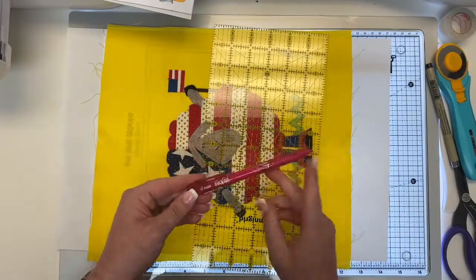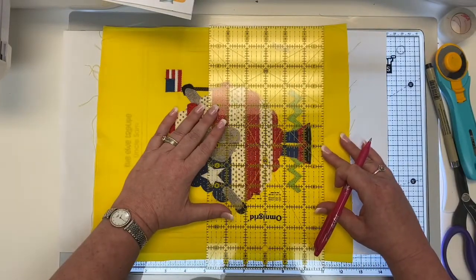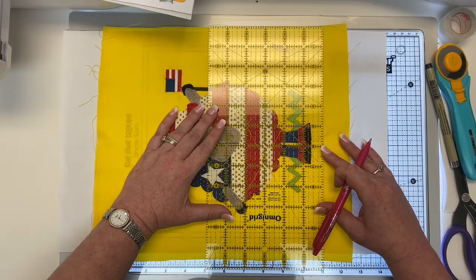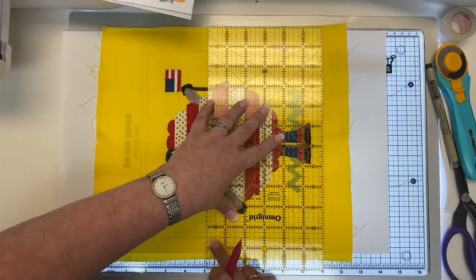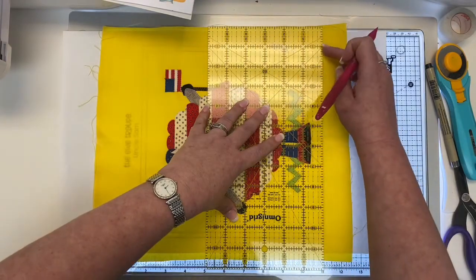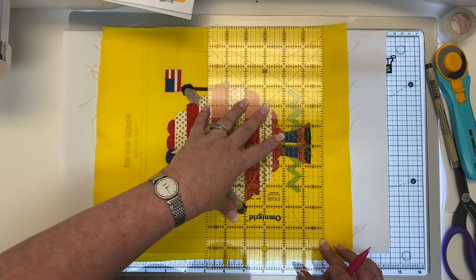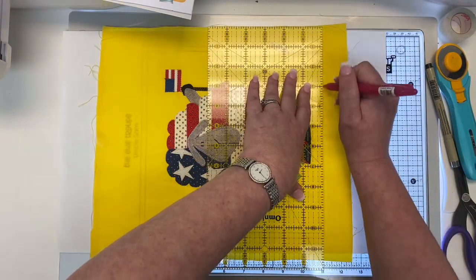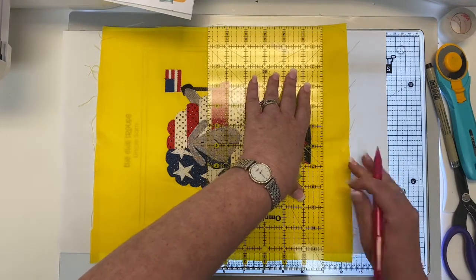So I'm going to take my friction pen and line my ruler up along the edge of my outer trim line. Then my ruler lines — I'm going to line it up on the other two lines. If it's at one, it should be at ten and a half here to equal nine and a half, right? So I know that I'm going to have a perfect block. I just hold my ruler in place and trace this line.